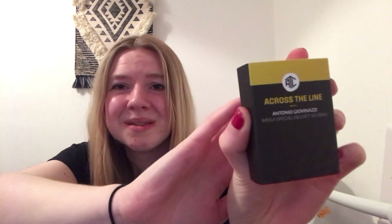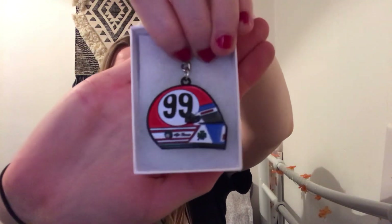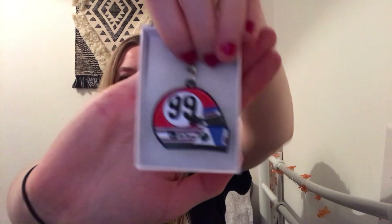Next, we're getting the Across the Line Antonio Giovinazzi Imola Special Helmet Keyring. It comes in a really nice box. If you are new, my favourite driver is Kimi Räikkönen and he drives for Alfa Romeo — Antonio Giovinazzi is actually his teammate. That's really cool because last month I got the Kimi Räikkönen Helmet Pin, and now I'm getting an Antonio Giovinazzi Helmet Keyring. I just love all the details. You could put it on your keys, on a bag, or anything like that.